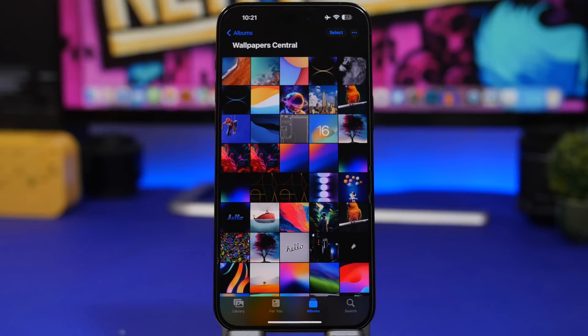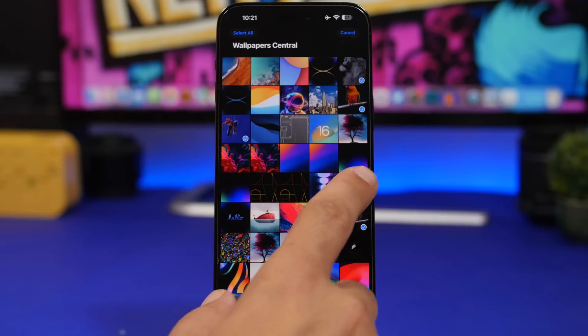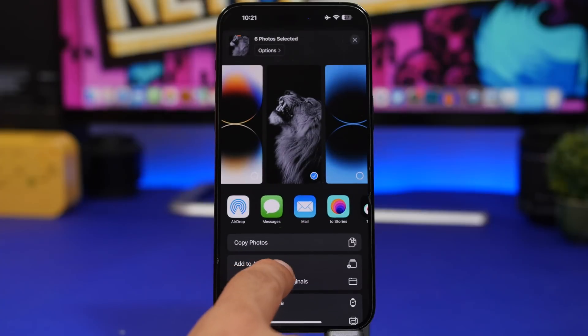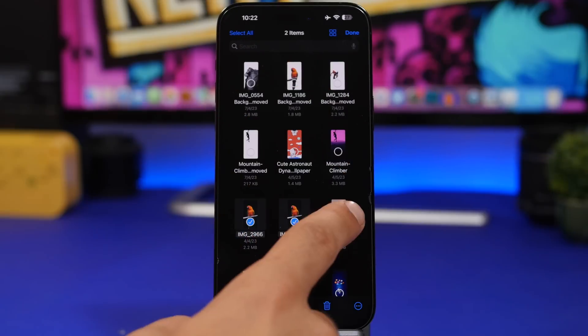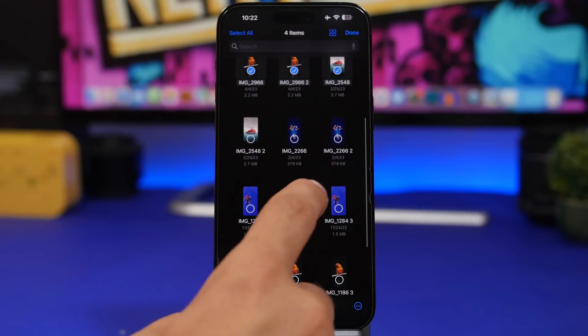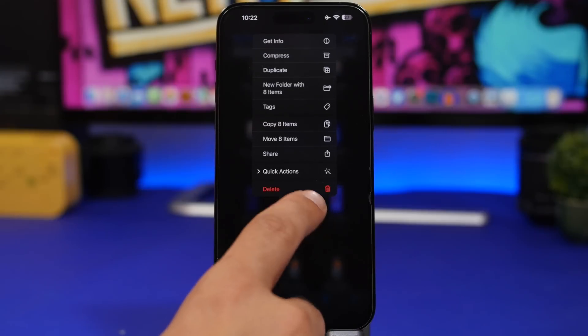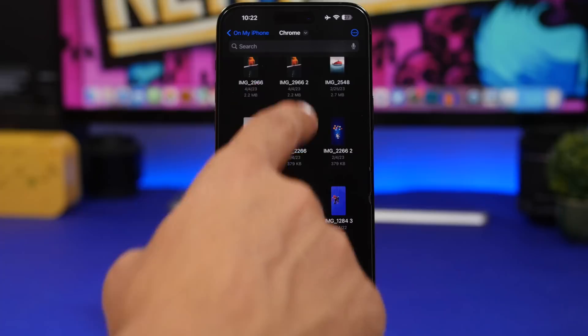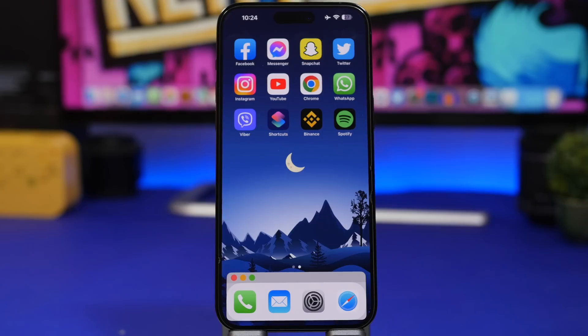iOS lets you remove the background from photos, but from the Photos app you have to do it one by one. There's a trick to do it for many photos at once — 10, 20, or more. Select the photos you want, save them all to the Files app. Then in the Files app, tap Select, pick all the photos you want, tap and hold for Quick Actions, and tap Remove Background. All photos will be saved with the background removed in one action.